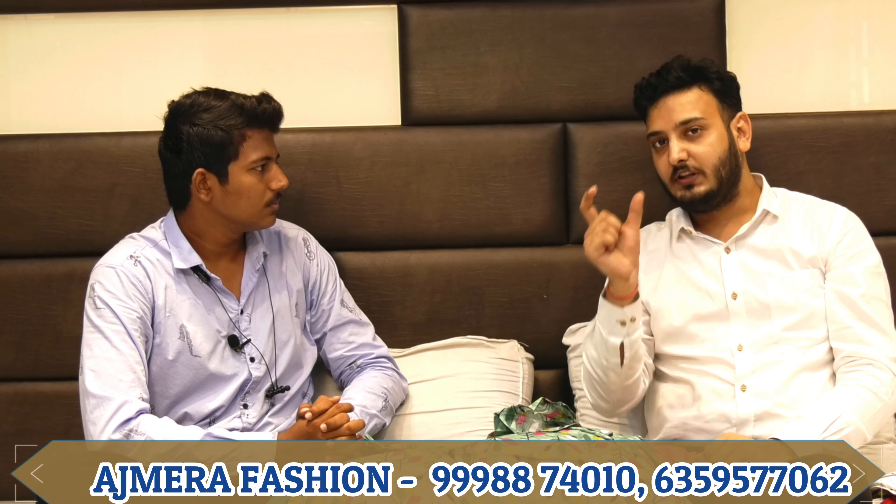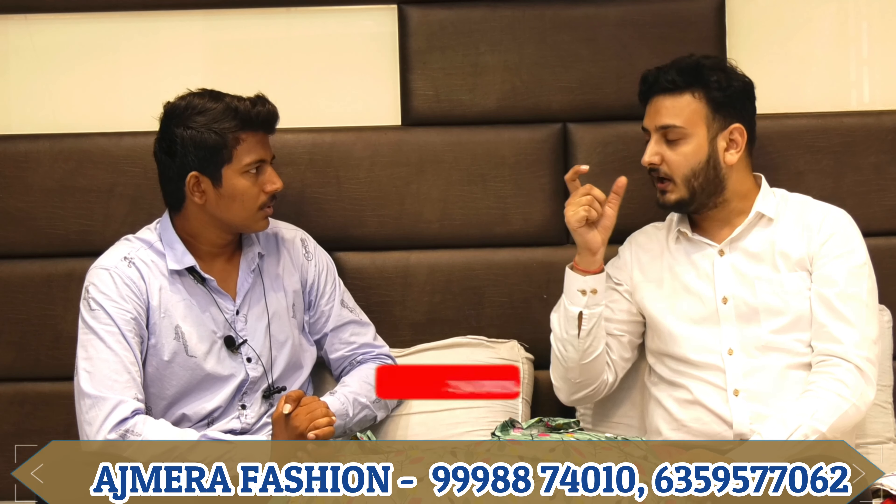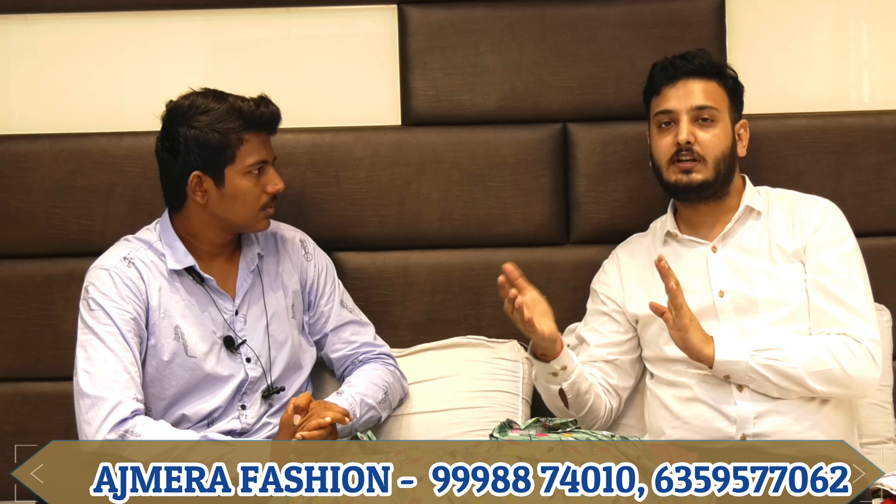I want to tell you that our online setup is completely different. If you have any inquiries, you can contact us with our online numbers — call or WhatsApp and ask about the collection. You will get a range of products according to the range, and every item will be quoted with its rate. If you don't understand anything, you can call and ask our online executive.